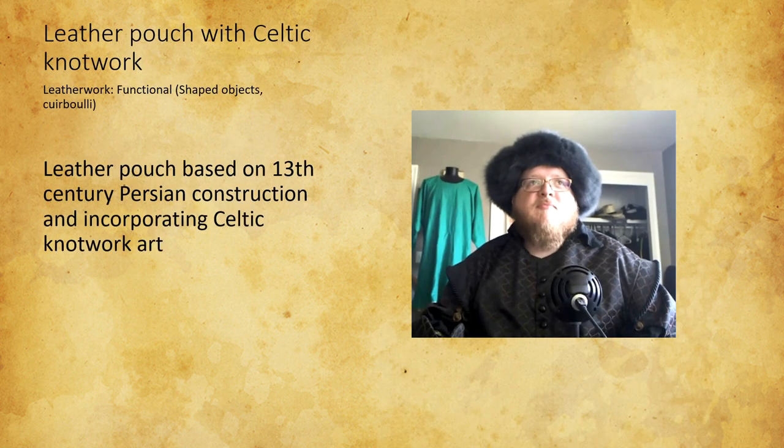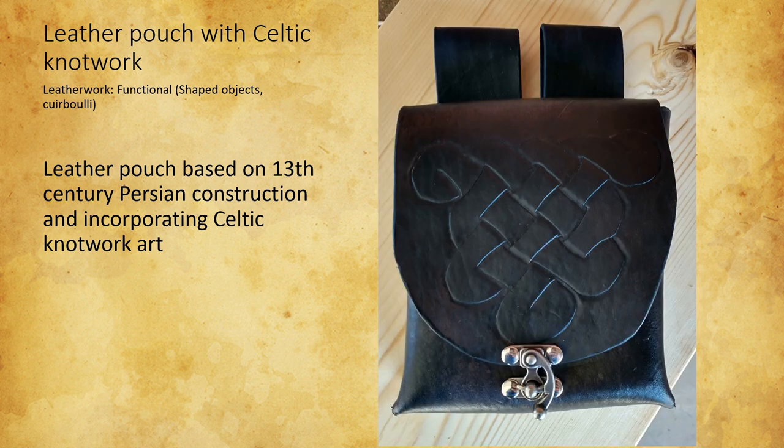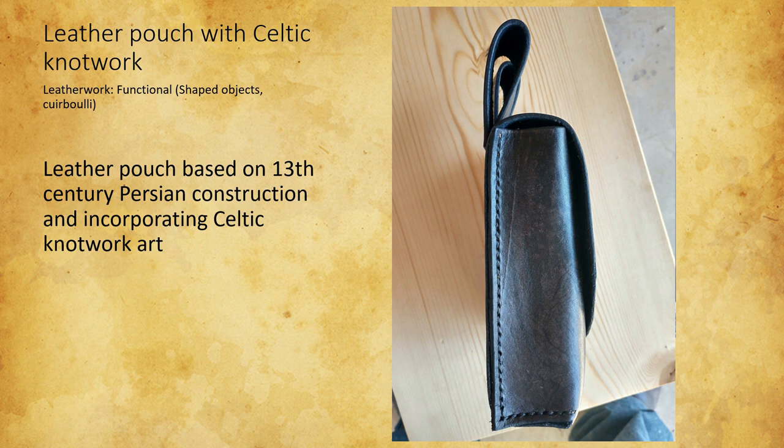The leather pouch I made is inspired by a 13th century Persian example, and I added some Celtic knotwork. I've done some leather working in the past, but I really wanted to push myself on this project. This is my first finished product with hand-tooled art. I'm so glad I remade it using better tools because the second one came out much better than the first. The leather needs to be wetter than I thought, and there's no substitute for good hand tools.